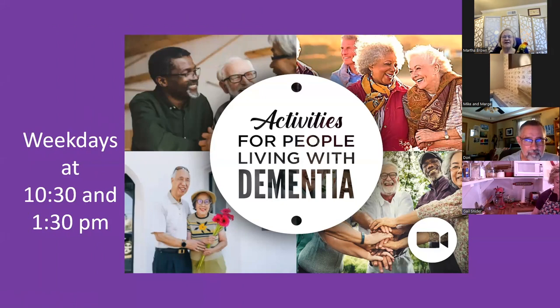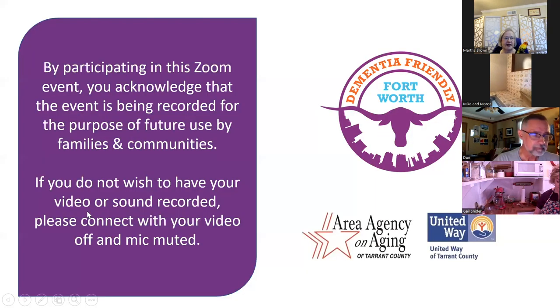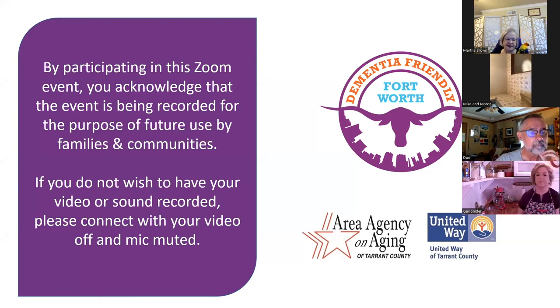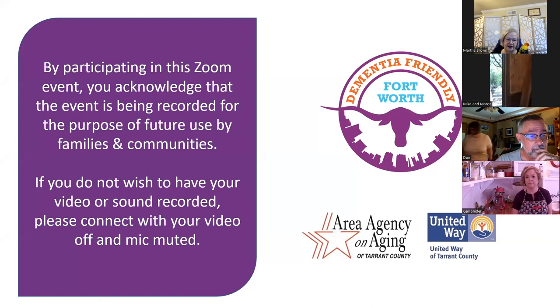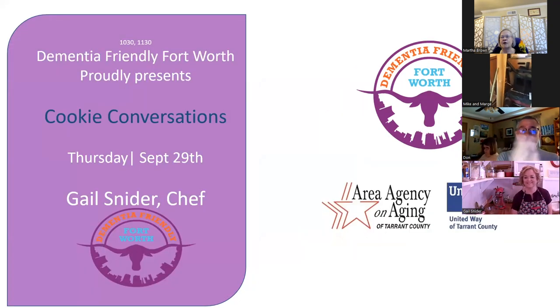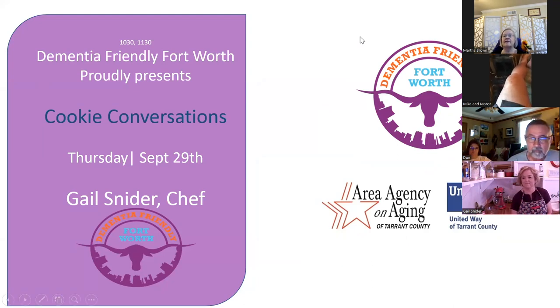Good morning everyone and welcome to Activities for People Living with Dementia. We are proud to offer this series with funding from the Area Agency on Aging and the United Way of Tarrant County. Some of these programs are recorded and made available on YouTube. Find us by typing in Dementia Friendly Fort Worth, click on our logo and choose videos. I am Martha Brown, your host for today's activities.